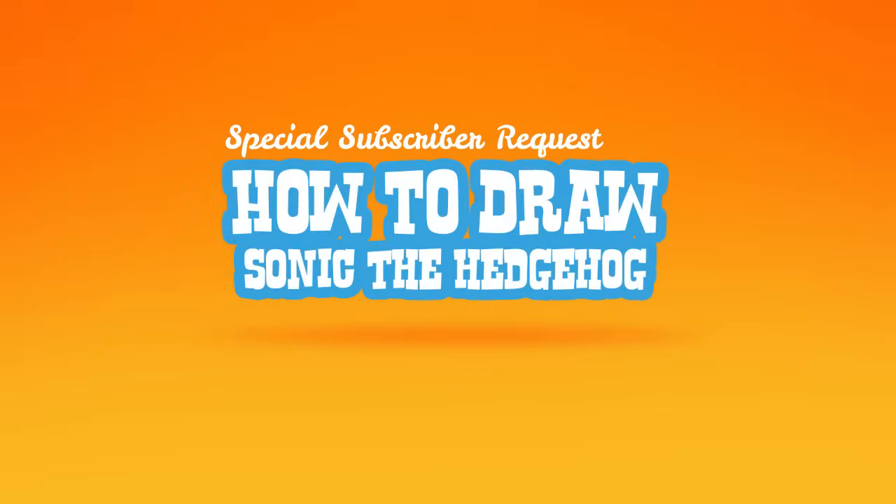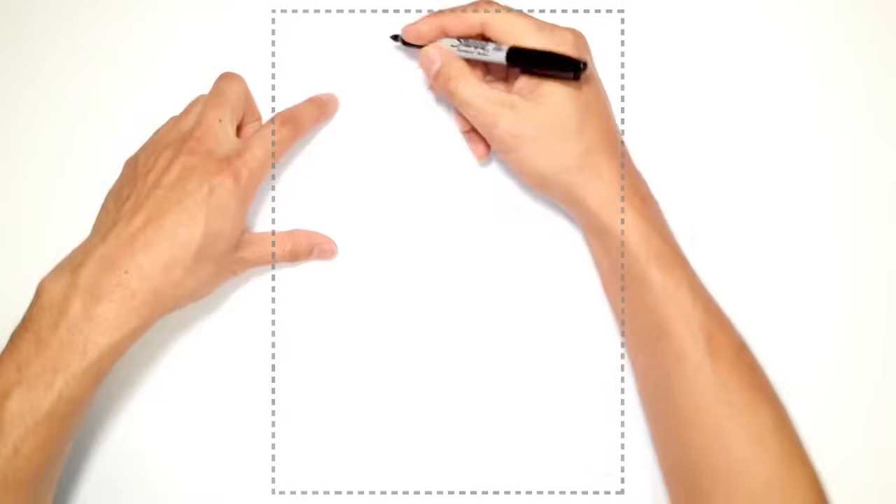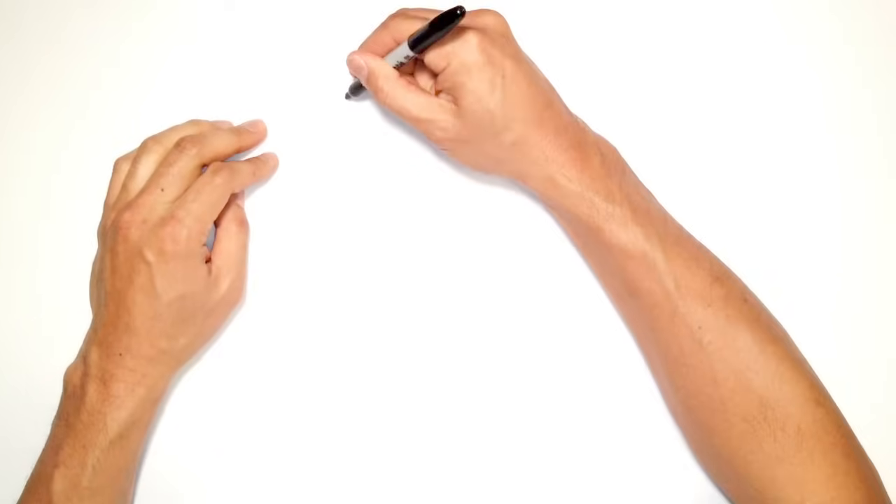Hey there. Today I'm going to show you how to draw Sonic the Hedgehog. We're going to start with the upper brow folds. On the left side here, I have him looking a little bit in that direction, so let's draw the upper brow.